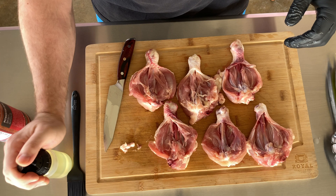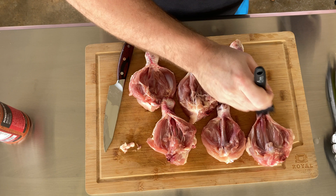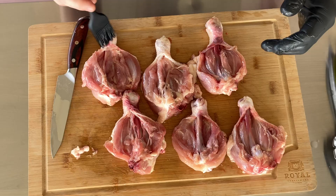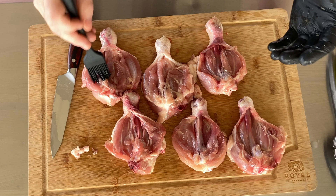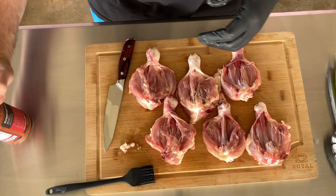Now that we've got that done, the next step is to put a little bit of olive oil onto the chicken. Spread that around with a brush to make sure the seasoning is going to bond, and it's going to help the texture of the meat a little bit as well. The benefit of this technique is that you just get a lot more meat exposed to your seasonings and your flavor.